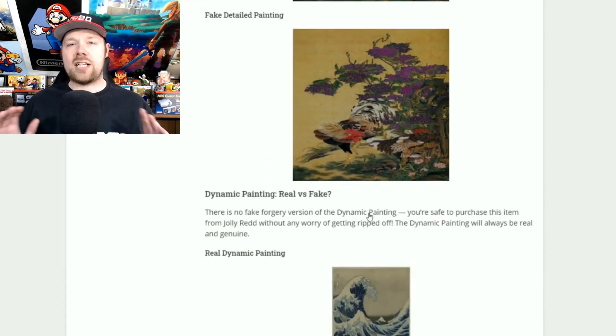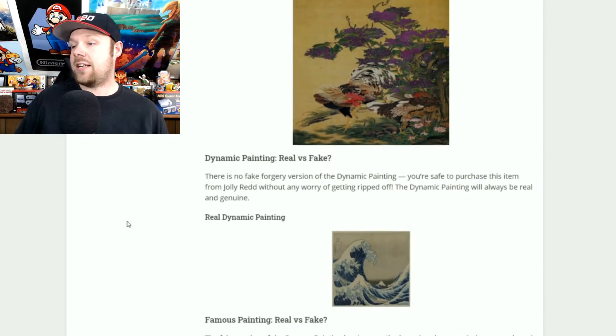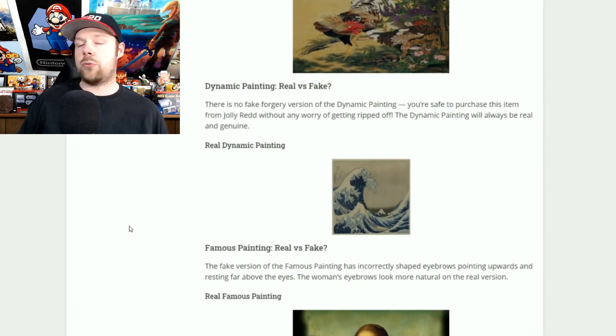With fake paintings, you can't even sell them at Nook's Cranny or anywhere else. You are stuck with it — all you can do is display it in your house, or you're going to have to throw it away in the trash can.